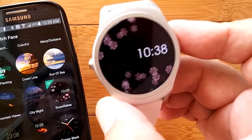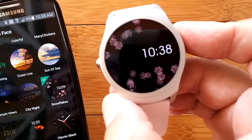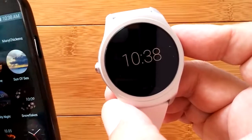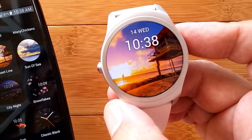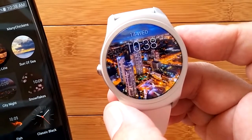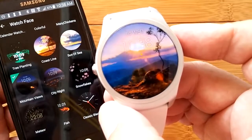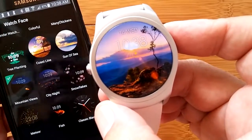The animation doesn't go long — it runs until it times out, then the watch goes into ambient mode to save battery, since this thing has a long battery life. We showed some of these in the first video, but there's a whole lot more, including some scenes like water moving with clouds, or an actual city landscape scene. I'm tapping them in the app and selecting them — a little faster than the press-and-hold on the watch.